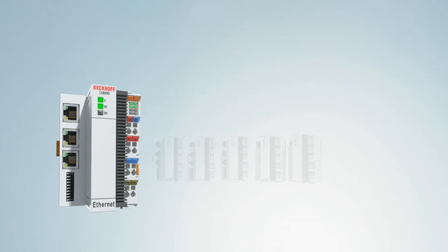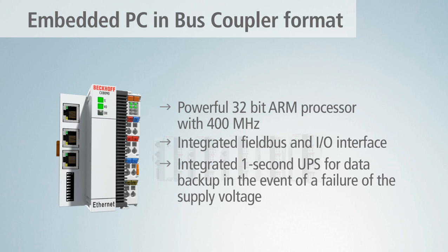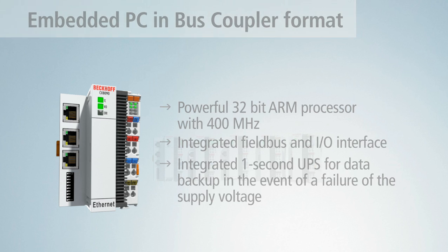In the CX-8000 series, a PC controller in the extremely compact bus coupler format and a powerful CPU are available, which, together with the integrated I/O interface and the 1-second UPS, offer many advantages.